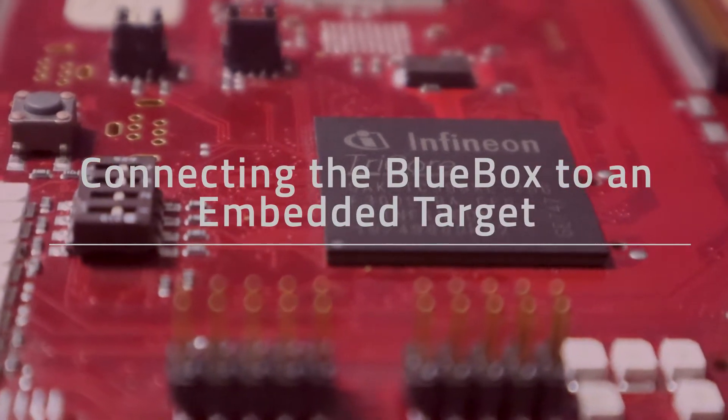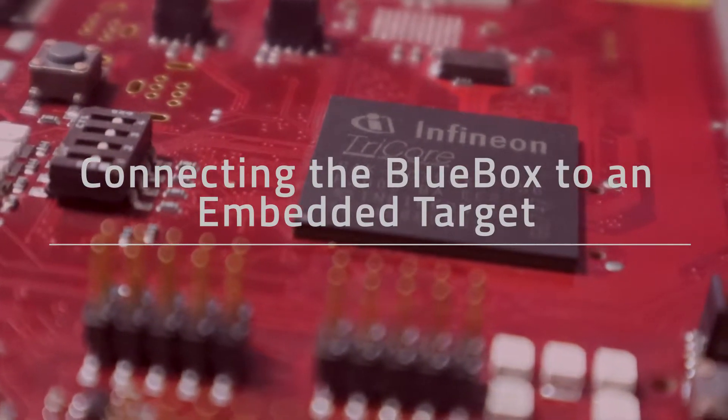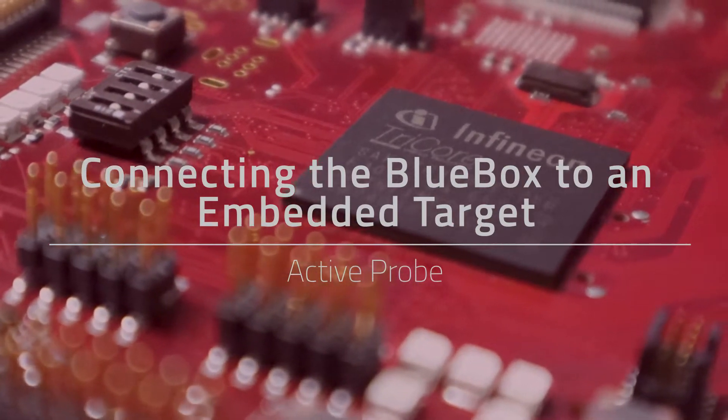In the previous episode, we took a look at connecting the blue box to your target via a debug adapter. This time, we're taking a step forward and connecting via an active probe.